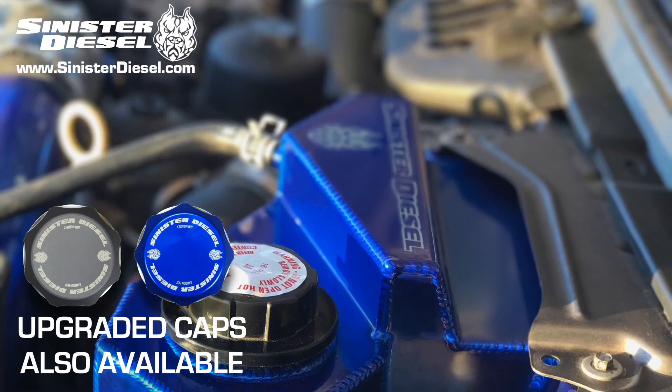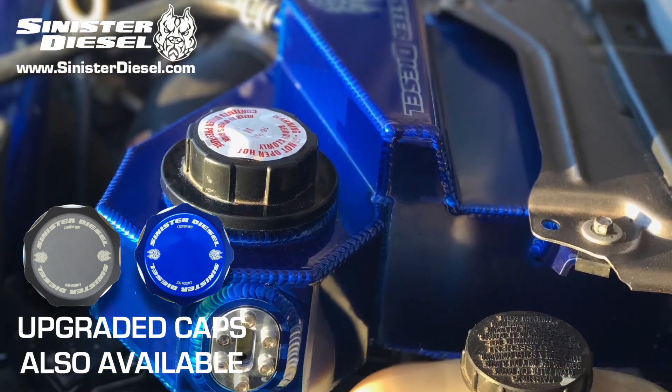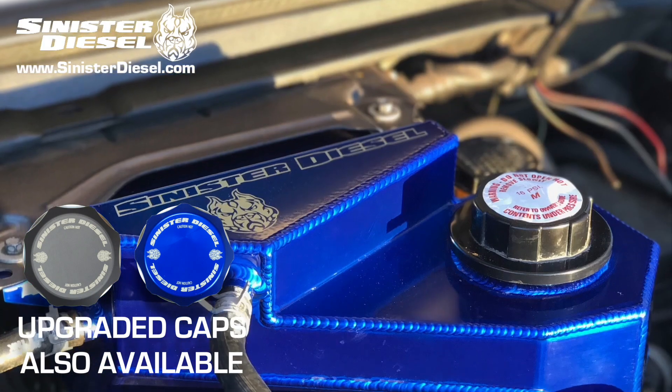Run the truck for a few minutes. Check for any leaks. Make sure the level is correct. And this installation is complete.